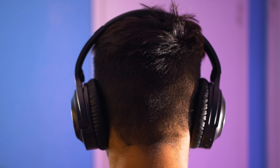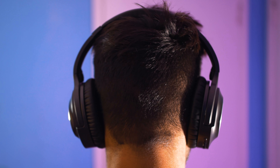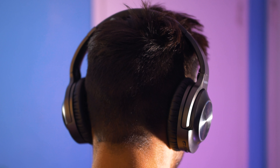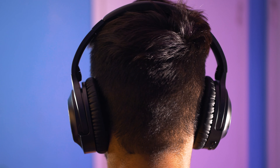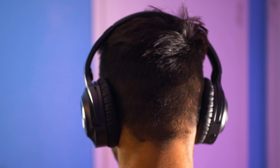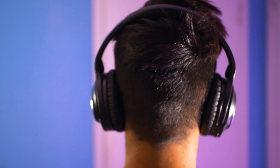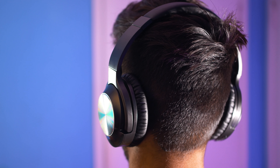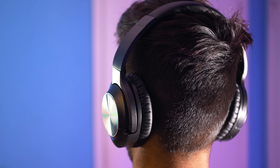Comfort is an important factor when it comes to buying a pair of headphones and you definitely need to take that into consideration because at the end of the day that's what you're going to be wearing on your head for hours. Surprisingly these are comfortable even when wearing them for long periods of time and you won't get any type of ear fatigue or ear discomfort unless you start to wear these for over five hours.